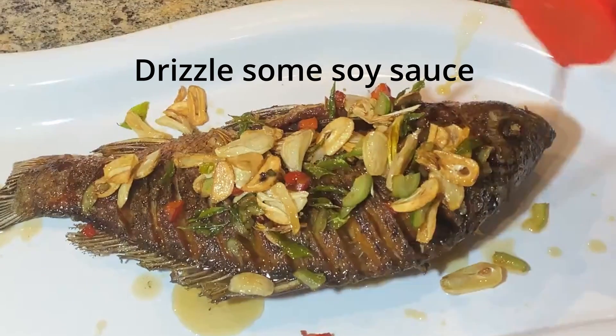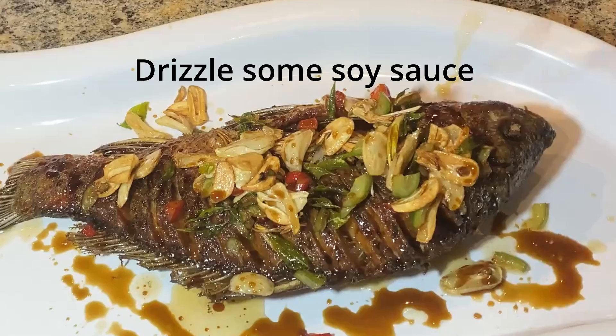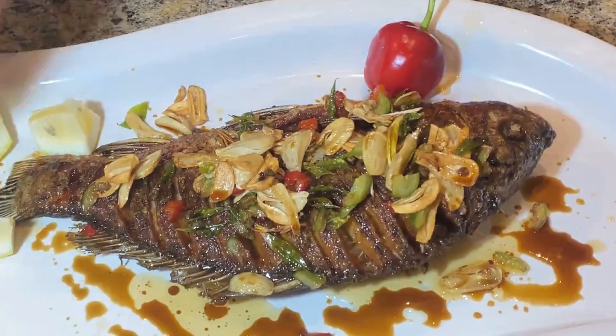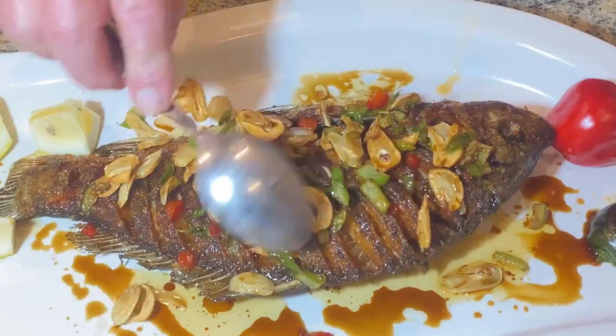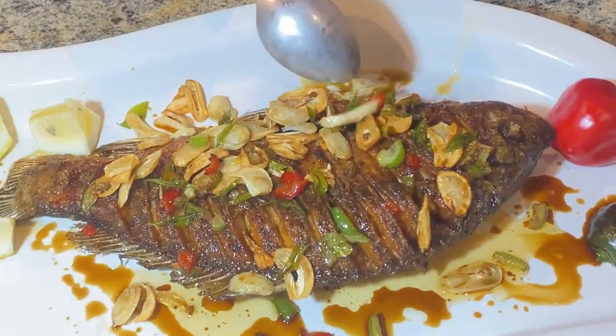A bit of soy sauce — not too much, that's good. So that's the part with no bone, and I'll show you how to eat that later on.